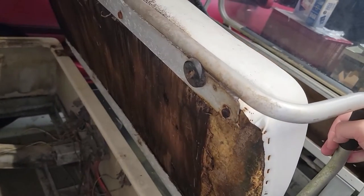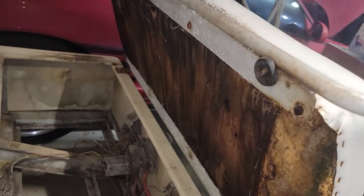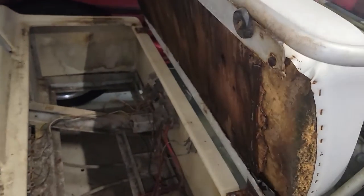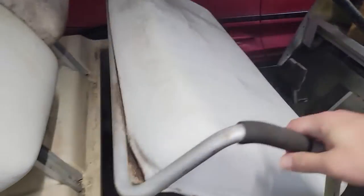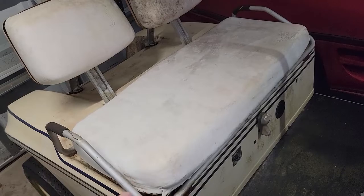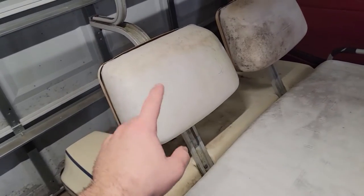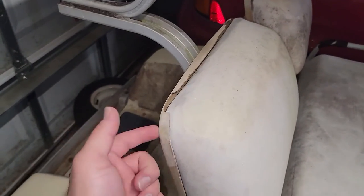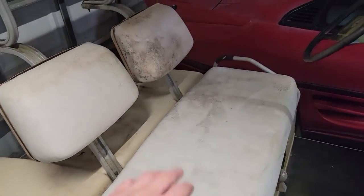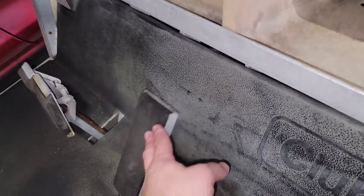For the seat, which has horribly rotten plywood, I'm going to put a new piece of plywood in. I'll probably keep the rail, clean it up, and paint it. I'm going to attempt making a seat with some foam and vinyl, and do the same with the seatbacks — I was able to find replacement seatbacks online — and then put a nice seat cover over everything, even though I have no artistic abilities, which translates to my sewing skills as well.